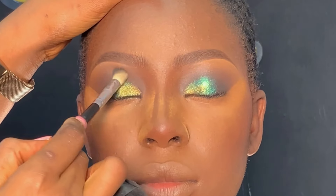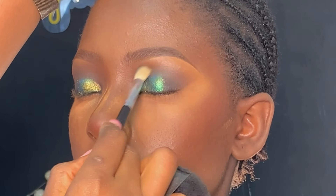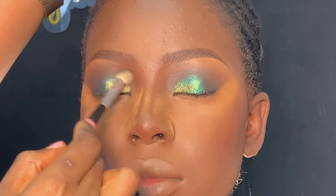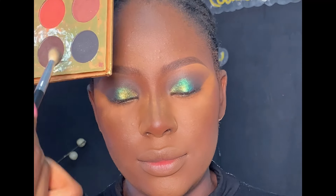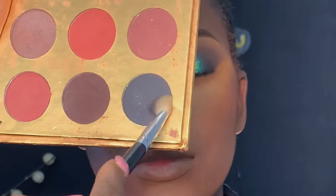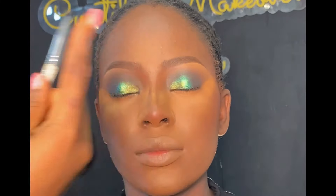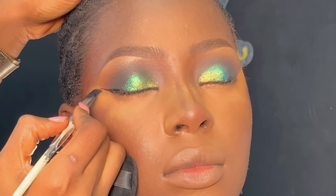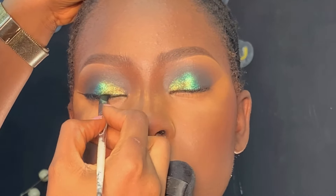After that, I'm using my eyeshadow blending brush to blend to avoid any demarcation. Then I applied a darker shade from the same eyeshadow palette on the outer corner of her lid and gently blended it towards the inner corner. Next is lining her upper and lower lash line using my Carrot gel liner in black shade.